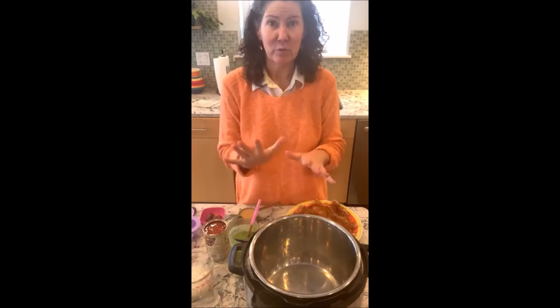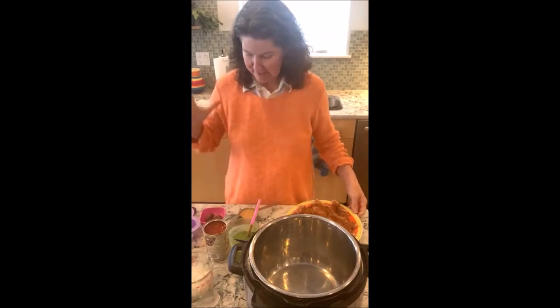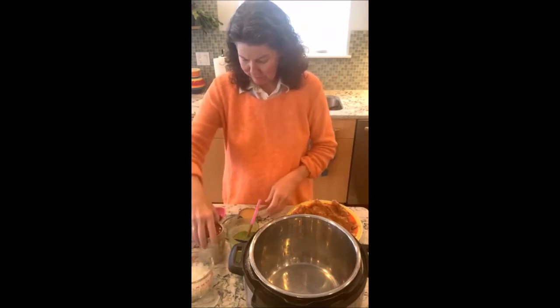An Instant Pot needs at least one cup of liquid, and my ingredients are chicken thighs, tomatoes, and broth. I'll go over all of it and I'll post the recipe.